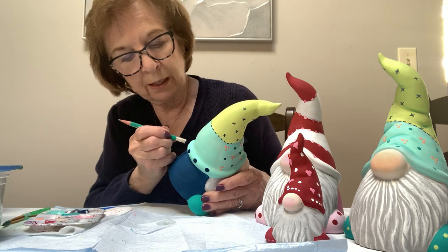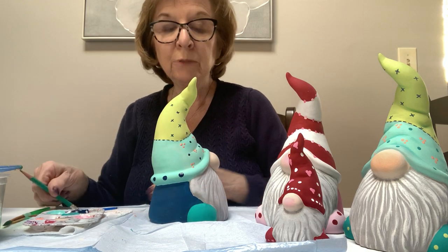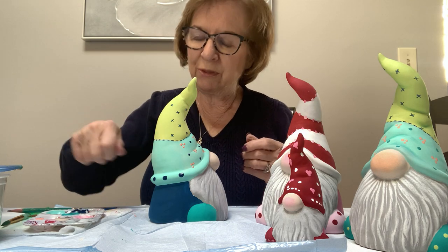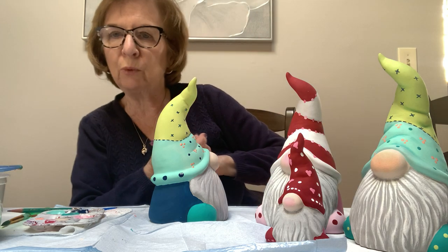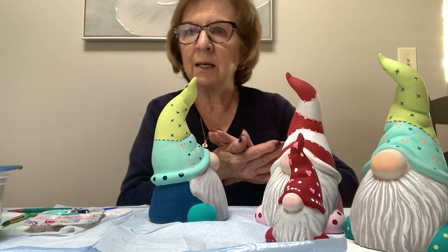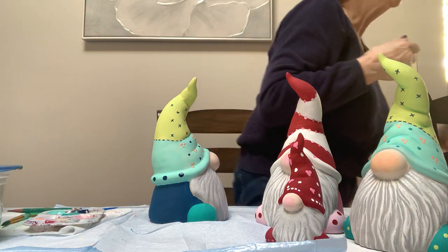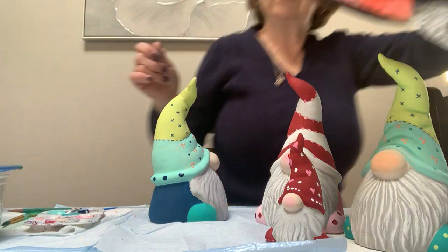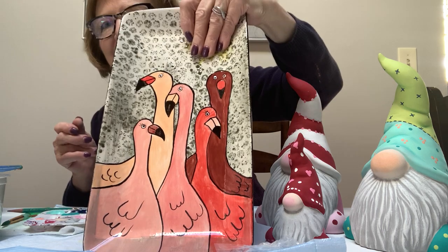We did a class the other day — an online Zoom class with one of the paint companies — and we used bubble wrap. We took a sponge on a stick, put the color very thin on the bubble wrap, and laid the bubble wrap down onto the plate. These were glazes; I don't know if it'll work with stains because they dry too fast, but with glazes you get a bubbled background. I'll show you — I have it right here. It gets a little heavy in spots but it's kind of cute — just a little different technique.